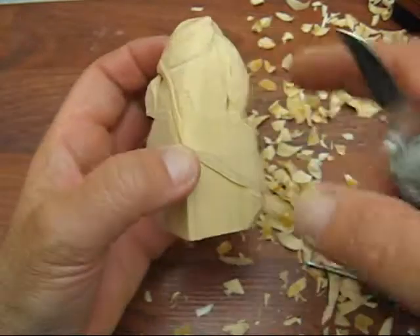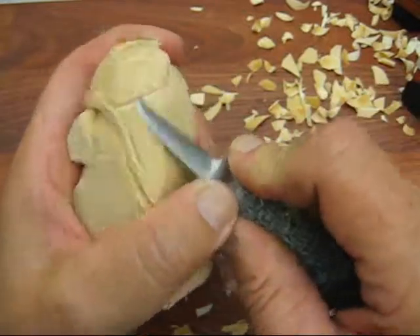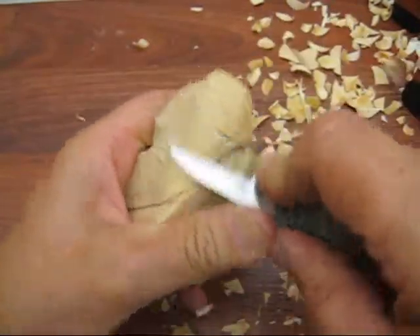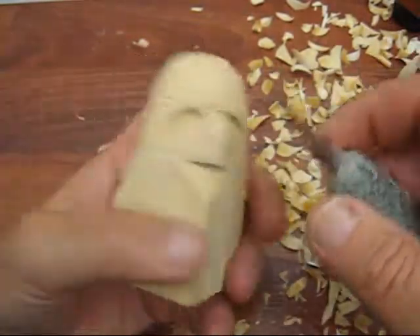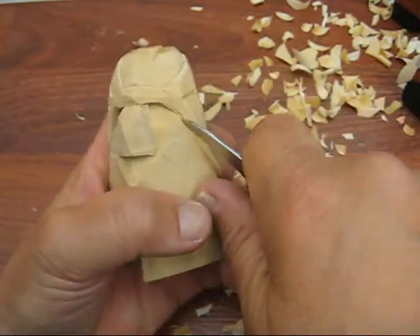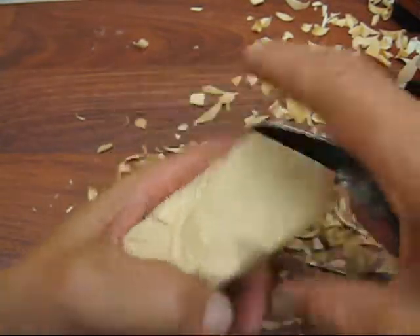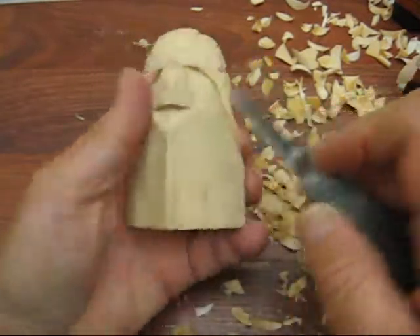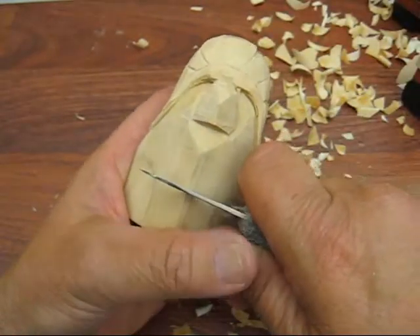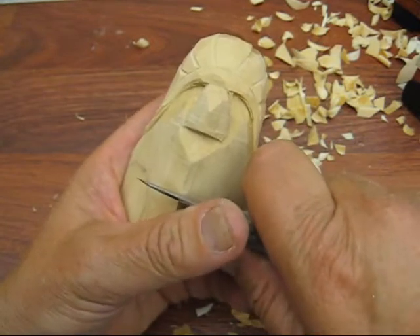I'm going to have this headdress go all the way down and around. We're going to continue taking this out like so - bring this down a little bit more, underneath here and over here. Now I'm going to do the bottom part of his chin. They kind of have a square face, so if the mouth is here, the chin should be just about there.